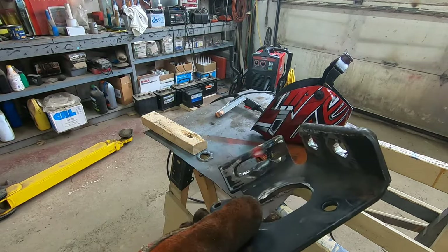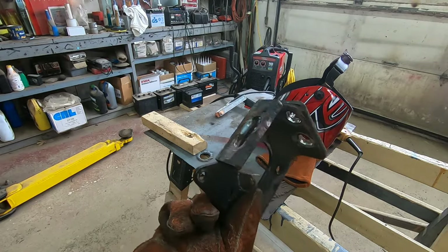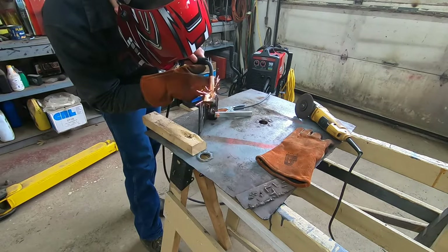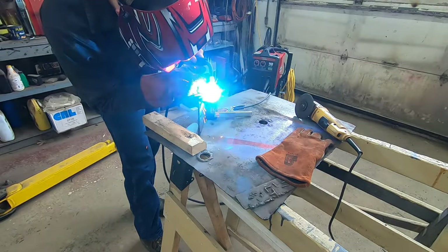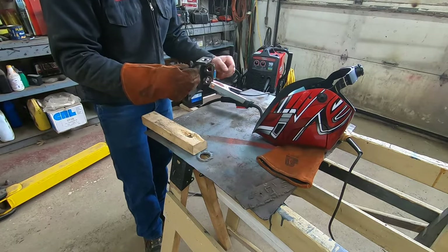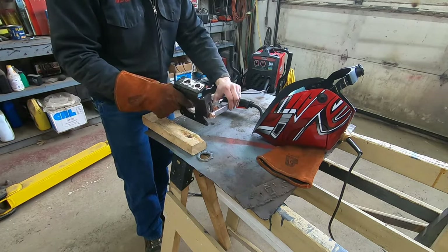That's got some pretty good heat penetration — that's only on the second-to-highest setting. You can see I'm just kind of filling that in so I can grind it smooth. It's pretty good. That's two pieces of eighth-inch stuck together, so that's about a quarter of an inch. The only thing is that fan is pretty loud — it's quite a bit louder than the other one, the 135 that dad's got.